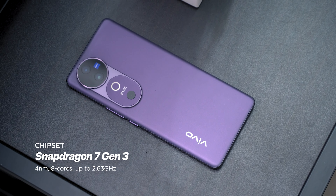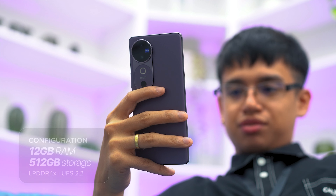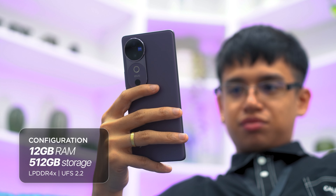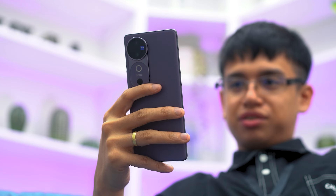Of course, it's gamers who will enjoy the 120Hz refresh rate the most. With the Snapdragon 7 Gen 3 chipset under the hood and up to 12GB of RAM, you can be sure this phone can handle almost anything you ask it to do. For storage, you can get up to 512GB of internal storage for all the apps you'll be installing, together with the photos and videos you'll be capturing.